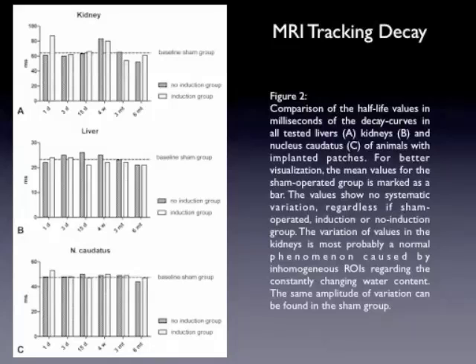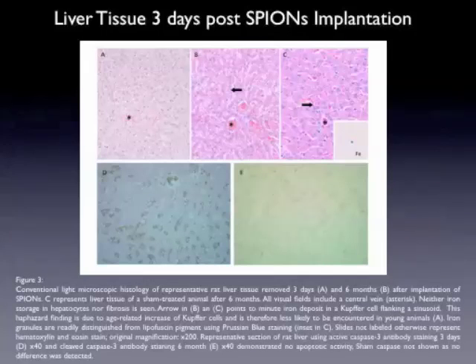This is shown in figure two. Here in the liver tissue, three days post SPION implantation, you can appreciate a normal histology of cytoarchitecture in the H&E staining in A, B and C. No increased iron detection, and especially the caspase staining showed no apoptosis. These are two different apoptosis stainings.